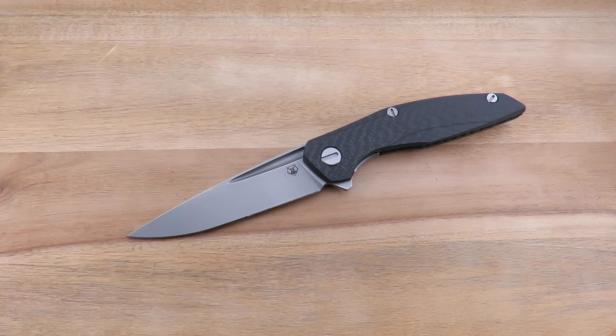Soon after that, I actually traded into this 111. I ended up trading a custom into it, just because the market was slow, things weren't really selling. I really wanted to try another Shirogorov, so I got the 111 in, had it for a while now, finally getting to the review.